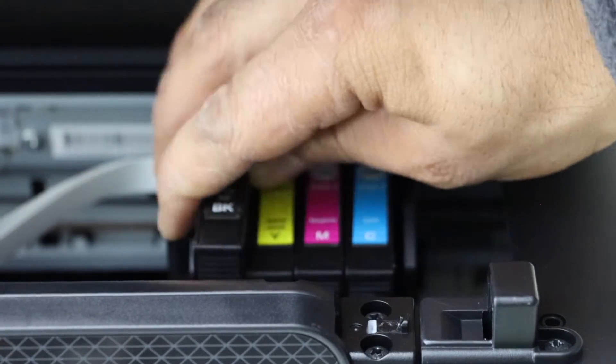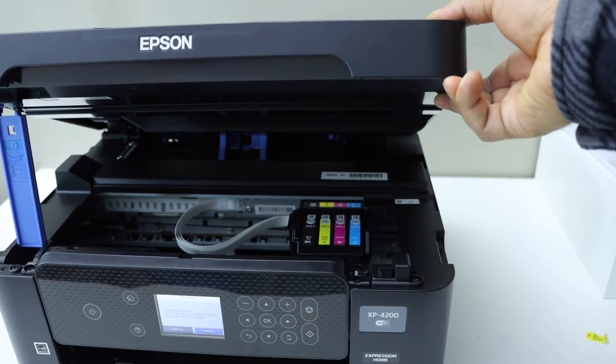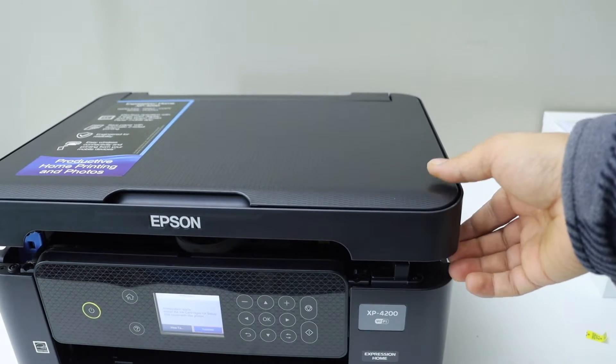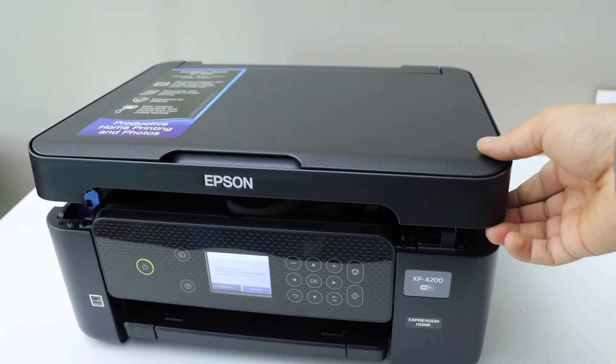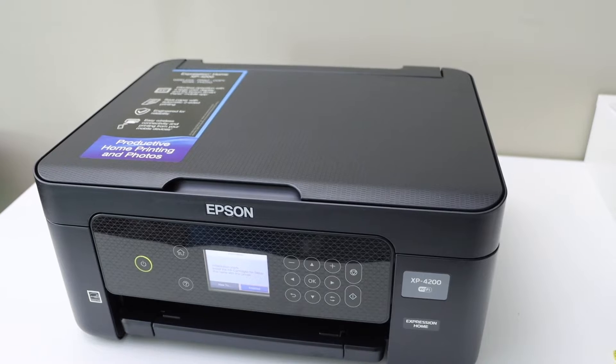That's the last one — total four ink cartridges installed. Now simply lift the door up and let it go down; it will stop. Lift it a little bit again and let it go down. Then go to the main screen.